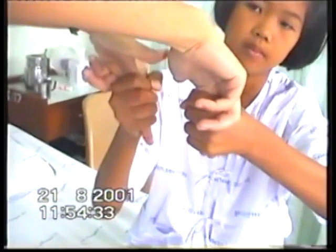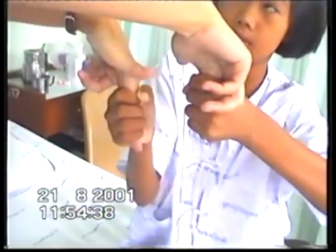She has difficulty maintaining a grip on the examiner's fingers, exhibiting the so-called milkmaid's grip.